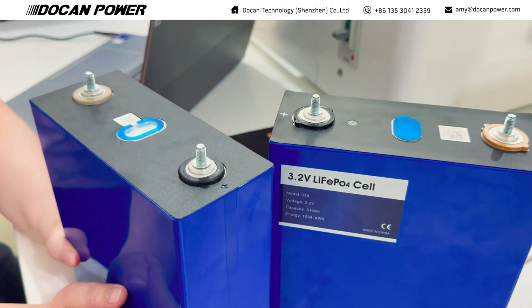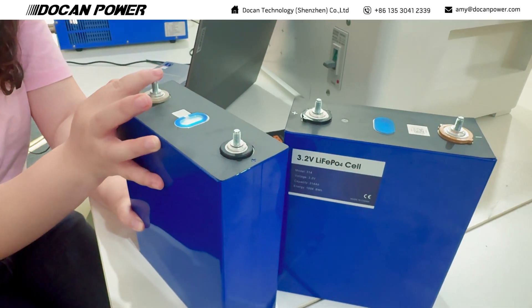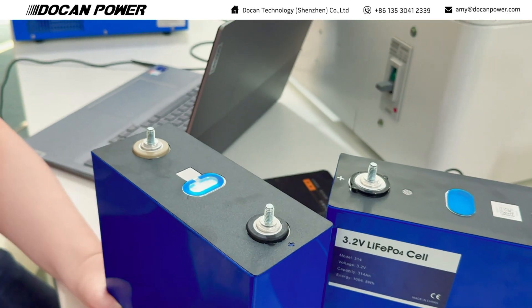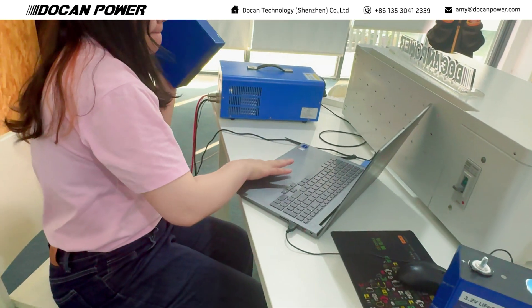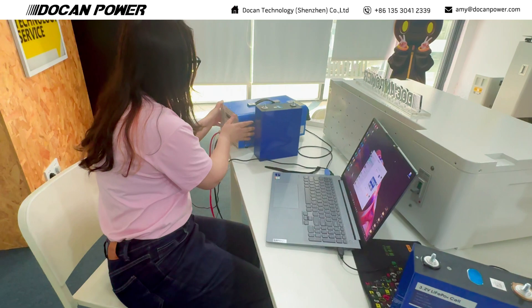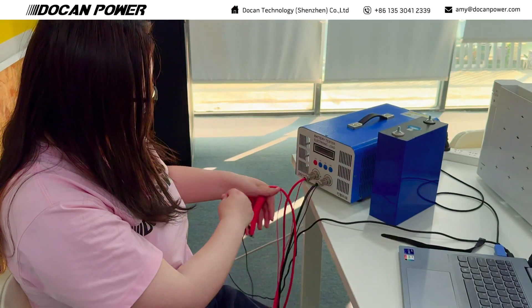I don't know if they can truly reach that high capacity, so let's test them. Today I will test one full cycle of charge and discharge to test the fully loaded capacity. I will test the CATO 340Ah first. I will use the tester EVZ40L, and the testing current is 40 amps.